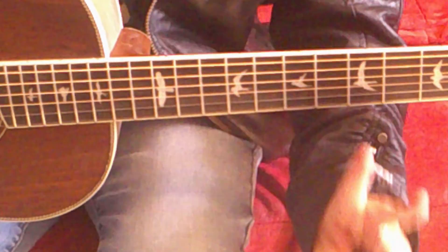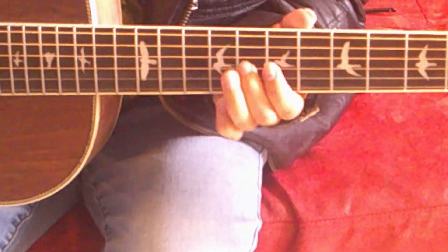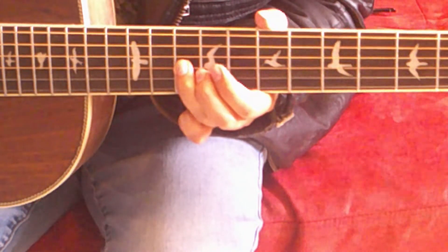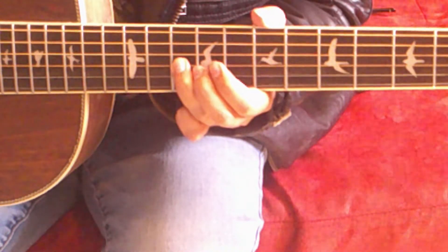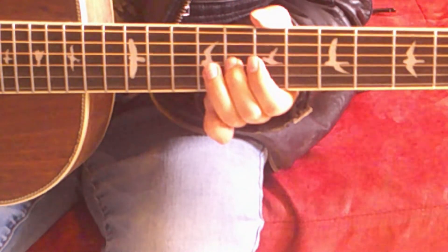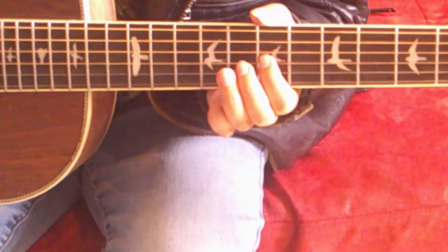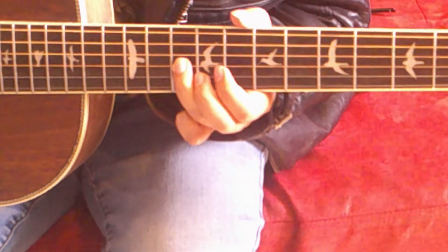I want to divide this riff into two different parts. Part one sounds like this. First, pluck the 10th fret of the G string. Then move up two frets to the 8th fret, same string. And up another fret to the 7th fret.